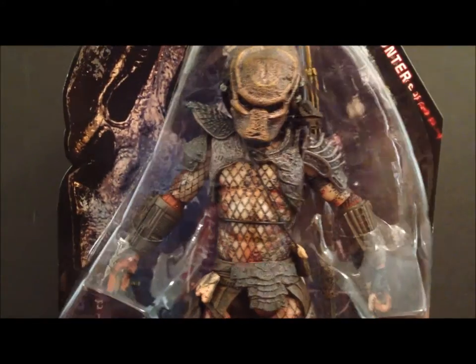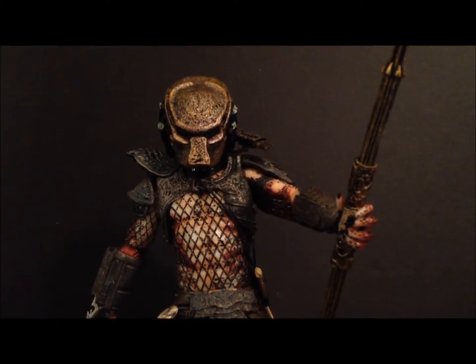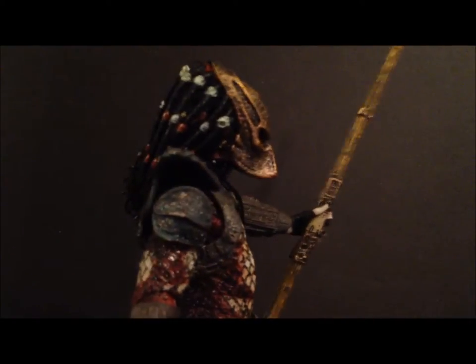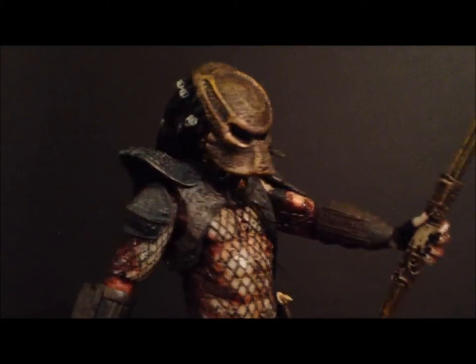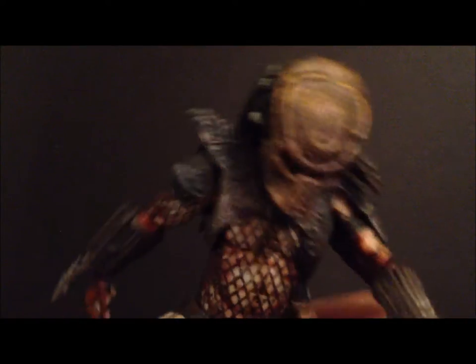Alright guys, so here we have the City Hunter outside of the packaging, and this is a really nice figure right off the bat. Again, I'm pretty sure this is a repaint from the City Hunter we got in the two-pack — can't really be too sure since I have my figure put away in storage — but either way, I'm still happy with this figure. It looks very, very nice.